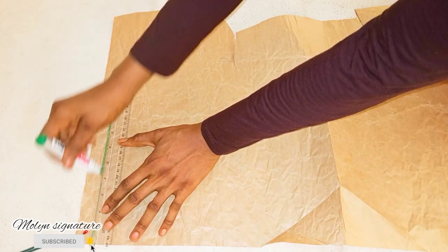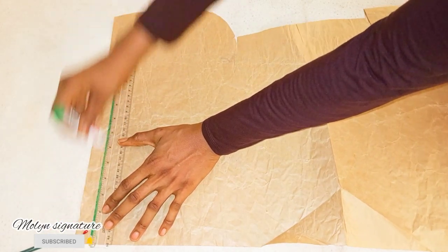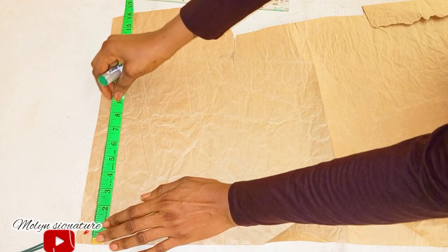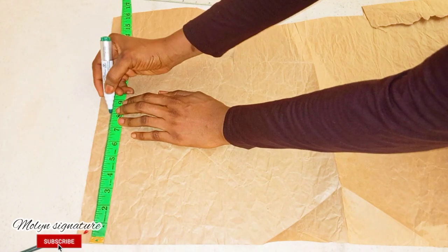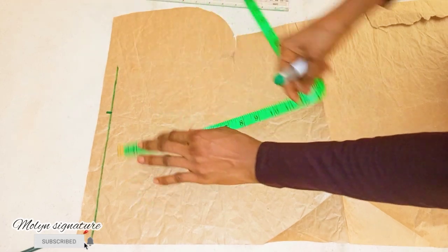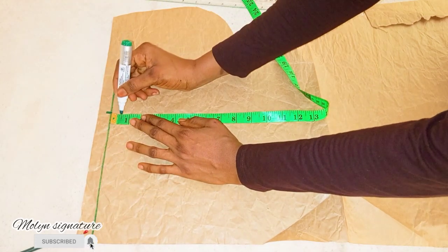The next thing I will do is to draw the shoulder measurement, which is 16 divided by 2 — I'm marking 8. Then from there I'm going to go down by half an inch.